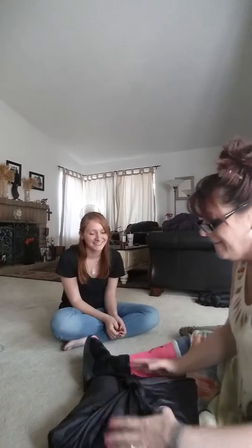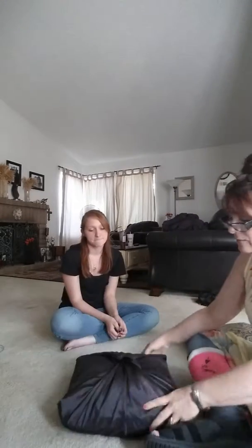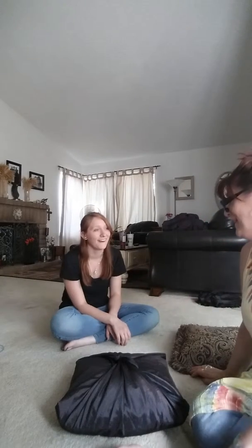Beautiful. This was an ugly pillow before Morgan did this. So anyway, you were pretty. What are you saying? I said you are.